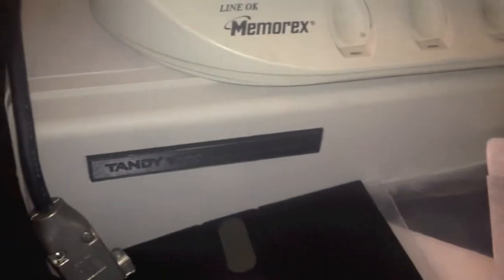They look identical. And there's another Tandy 1000. One of these 1000s is actually a regular 1000 — an old 1000 — and the other one is a 1000A.